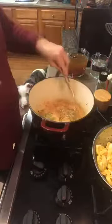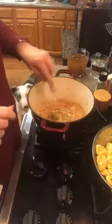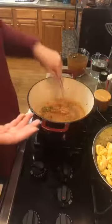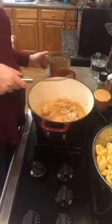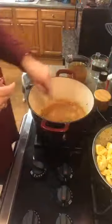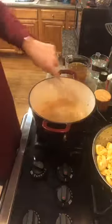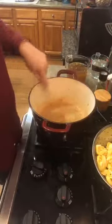Just to repeat: garlic will burn really easily, so cook it just until it becomes fragrant, and then you can add in your other components so the garlic isn't just sitting on the bottom of the pan. Now I'm going to add just a little bit of vegetable broth — not the whole amount yet — because right now we want to deglaze this pan. The vegetable broth aids in removing those wonderful bits of sausage cooked on the bottom.